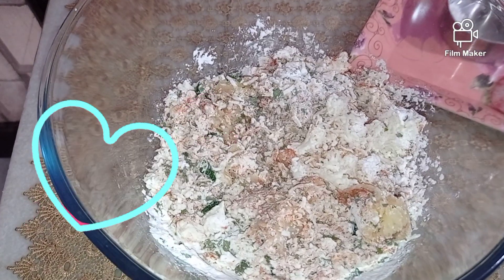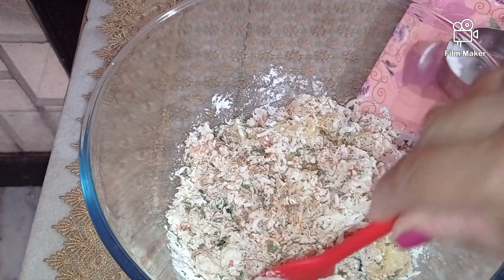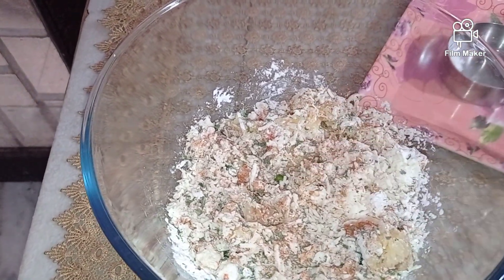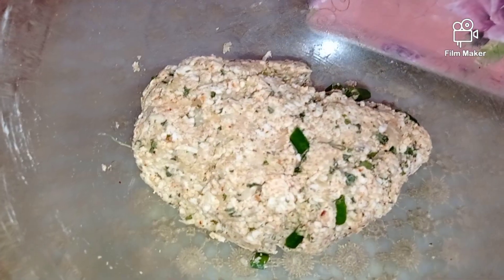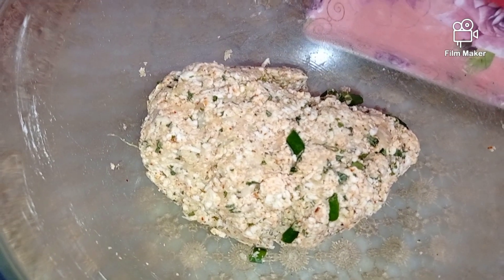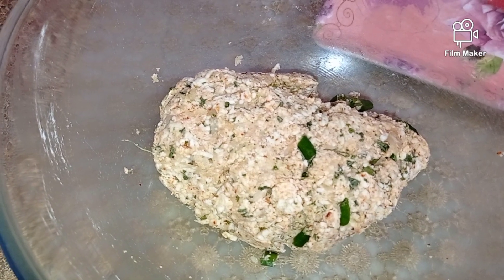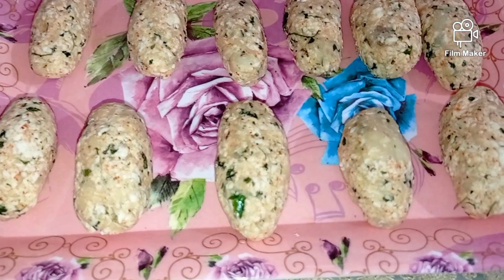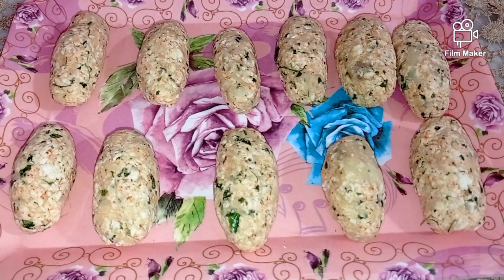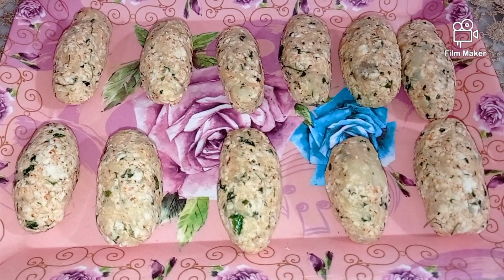Into a large mixing bowl I have added all my ingredients, and to this we will also add a little bit of oil so that the binding is easy. I have prepared a fine dough of our combination of mixtures. I'm going to let this rest for about 10 minutes and then start with the second preparation.